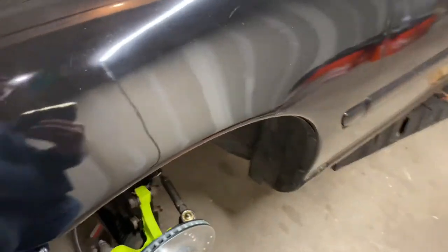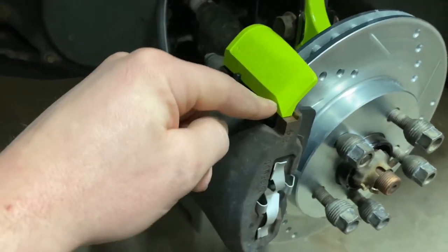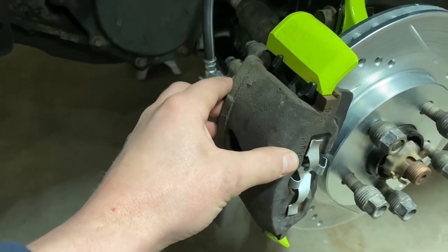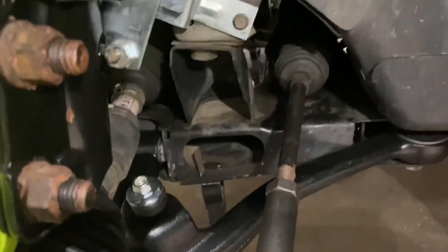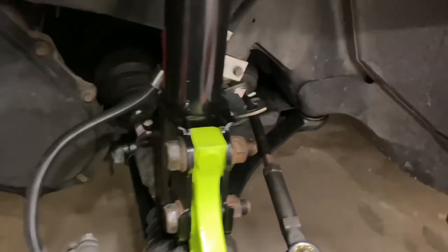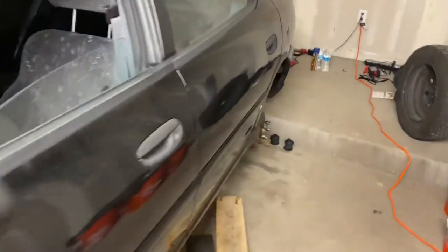Moving on to all the suspension parts — recapping: got the new struts, the powder coated spindle or knuckle, new slotted and drilled disc brakes, new pads, and eventually I'm going to powder coat the caliper but I'm not where my powder coating setup is, so that'll happen later. It's got the tie rods inner and outer, the control arm, boot back on, same as the other side. Still waiting on the sway bar and the clips that hold it in, and a couple rear parts to come back from powder coat.